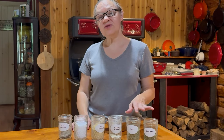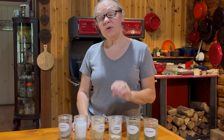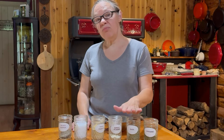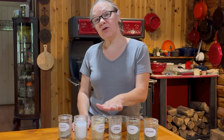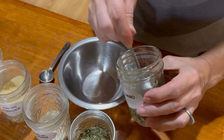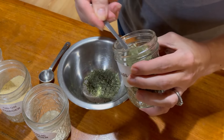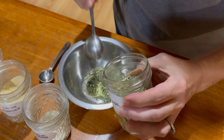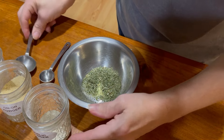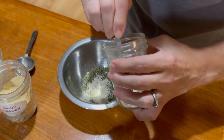While the tomatoes are coming to a boil, we're going to get our seasonings together. We'll be using oregano, basil, garlic powder, onion powder, salt, and pepper. That's one tablespoon of oregano, one tablespoon of basil — I was a little short so let's add a bit more — and four teaspoons of garlic powder.